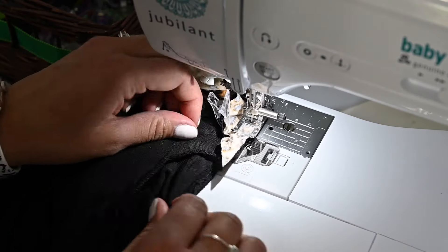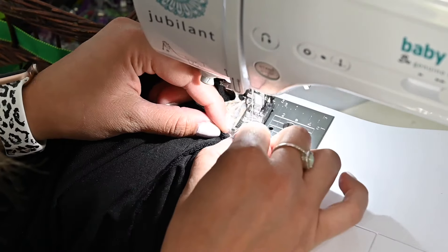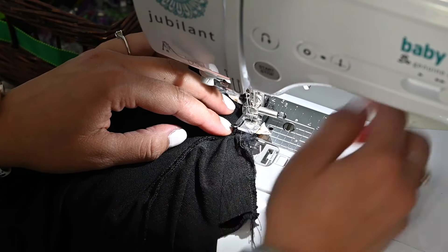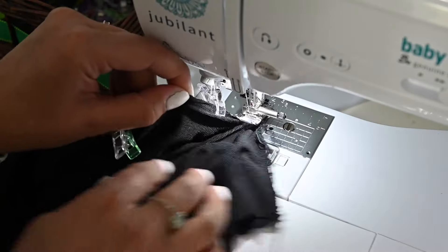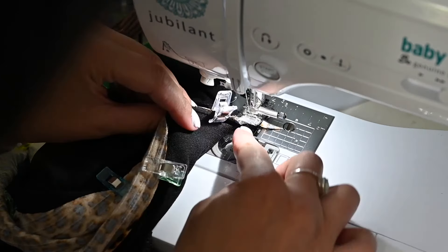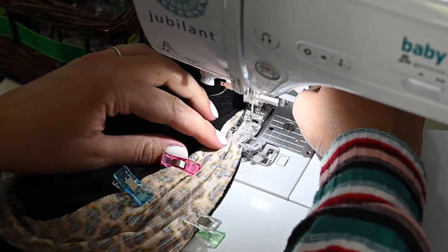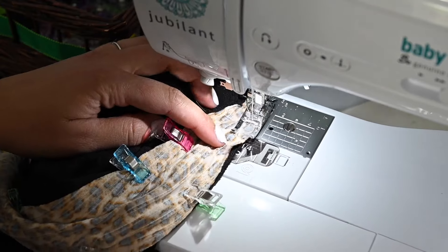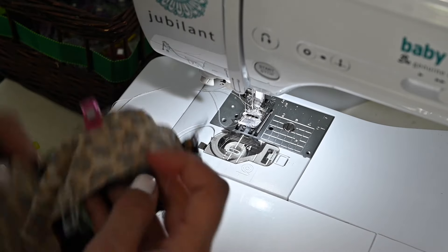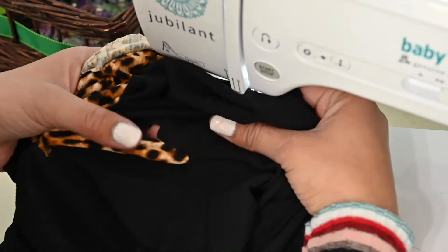My seam allowance is added and my pattern piece is cut out. Now we're going to cut our fabric out with this pattern piece — and obviously I need two pieces because I'm doing both sides. Here's my top with the side opened up, right side up. I'm going to grab the piece I'm going to stitch on, place it starting at one side, right sides together. The piece up top will just hang out while we sew it on.